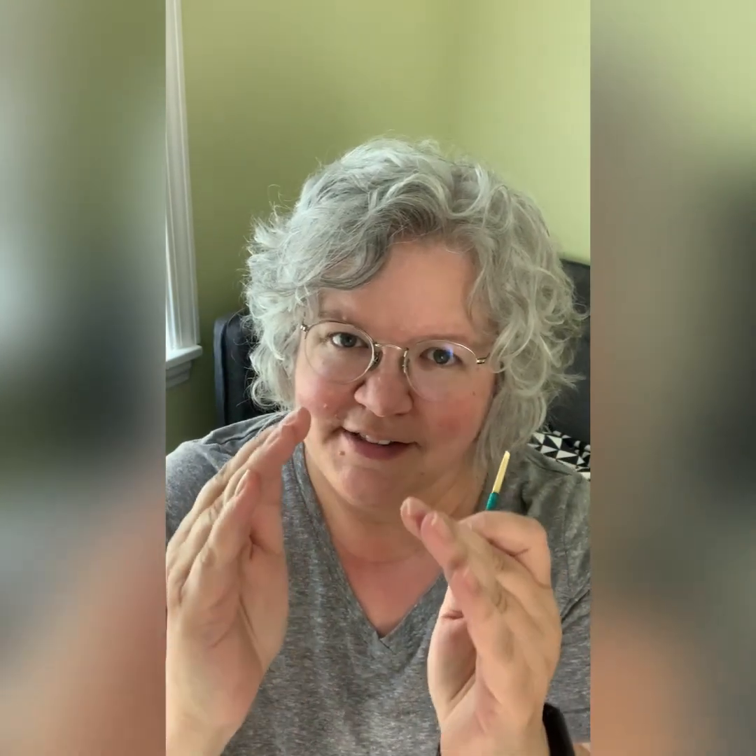Hi everybody! So I'm working on a different ring today and I thought I'd do a video post about it. I took some pictures — I want everybody to look at the profile and notice what's going on between the heart and the tip on both blades. There's some variation there that is not working for me.